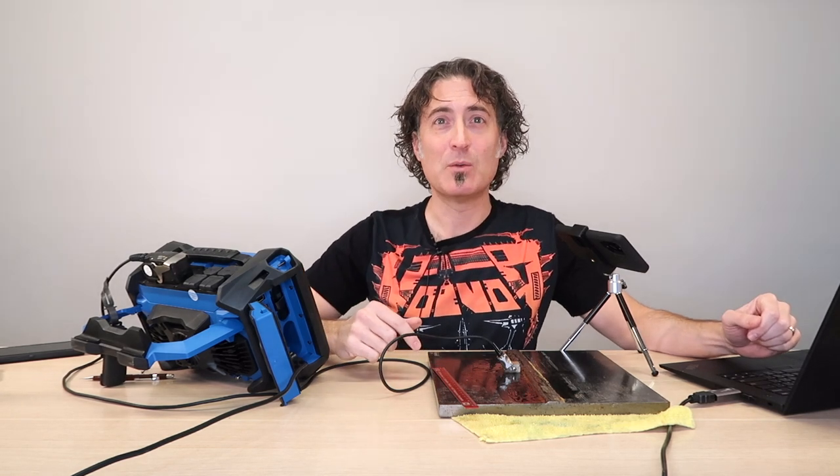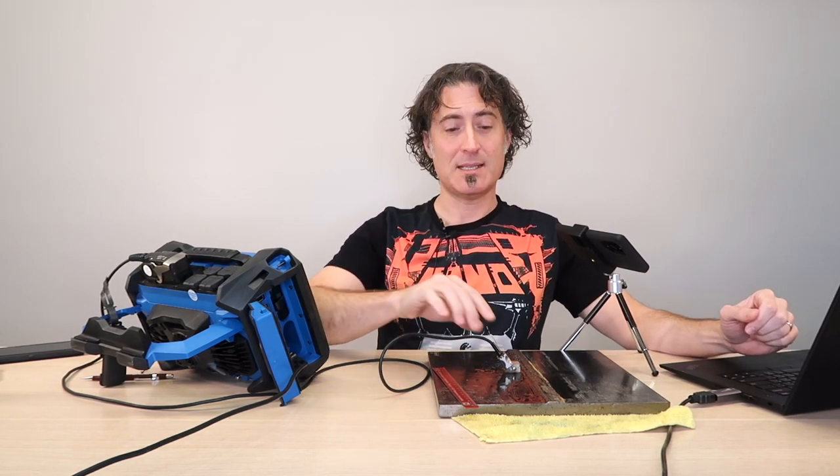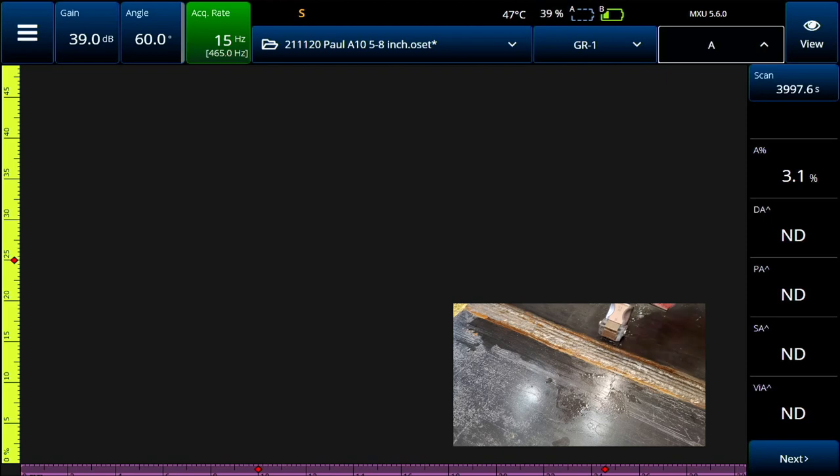Far side problems are more difficult to distinguish because the sound path distance to that flaw is the same as the root signal. So in those cases, you're best to take the probe and inspect from the other side. Now we'll switch over to phased array and we'll see what that looks like.